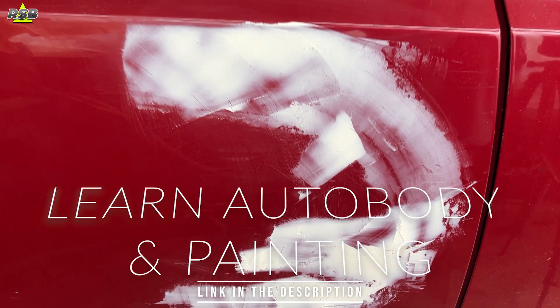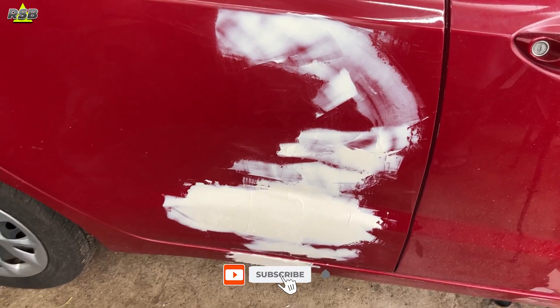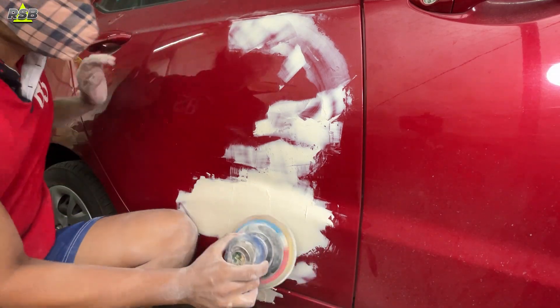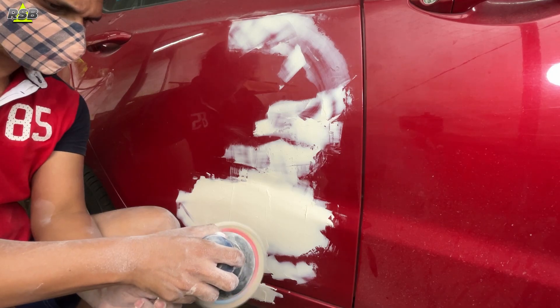In my last video I had ended here where I was done applying the body filler, so this is going to be a very interesting video. If you are new to this channel, remember to subscribe, like the video, and share it with your friends and family. Now let's start — I will begin by taking a DA sander and start to sand the body filler.